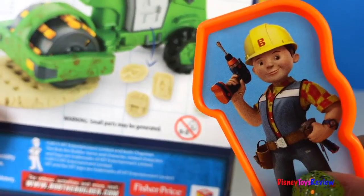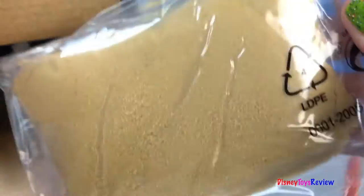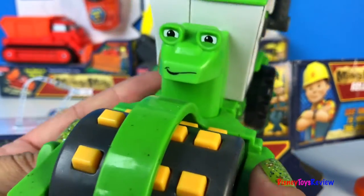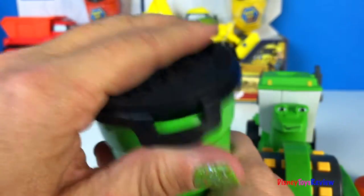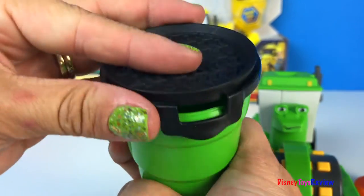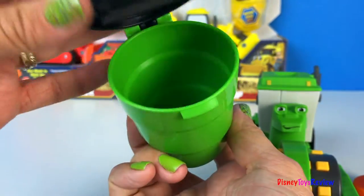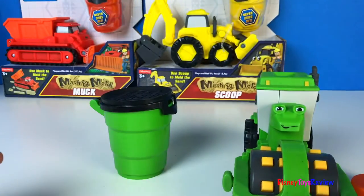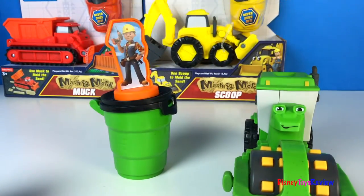Sounds good to me. Here's our moldable play sand. Here's Rolly. And here's a really neat trash can that also has molds.